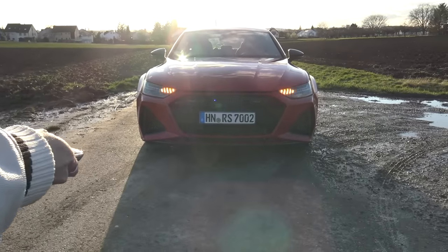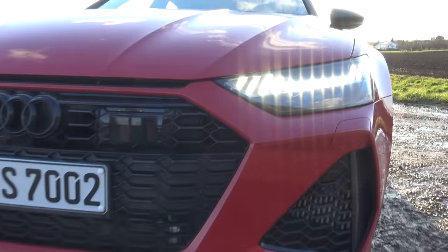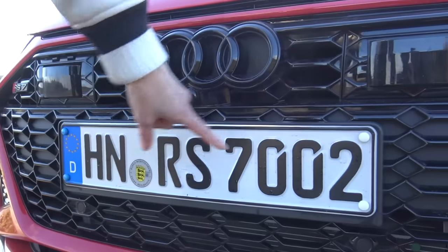Look at this guys, how nice is that light sequence. That's what happens when you turn on the new Audi RS7. That's what I've got the key to today. You've even got it here on the plate.